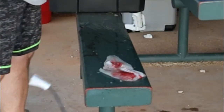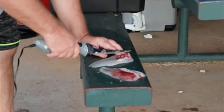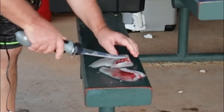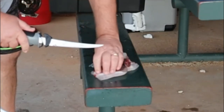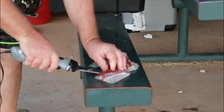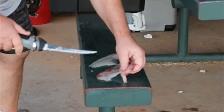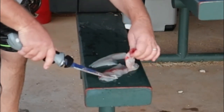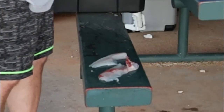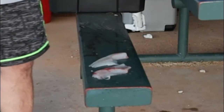Come back in with your knife. Take that out right there. Get the bones out. Like that. That's all there is to it. You can fry those too. There's a lot of meat out there. That's it. Nothing to it.